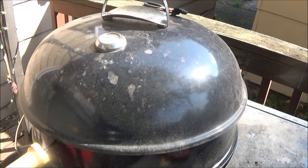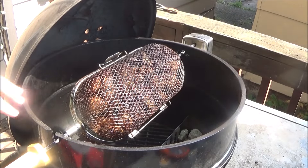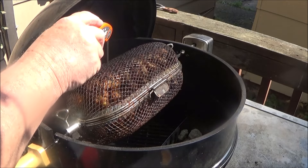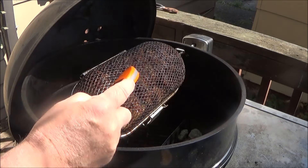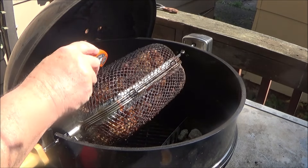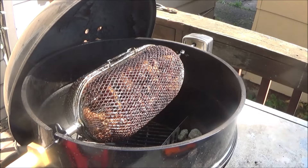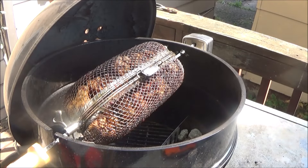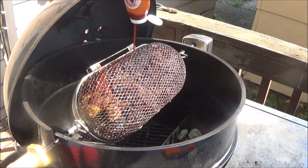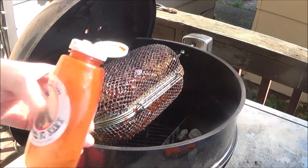Alright guys, been 10 more minutes. We're kind of looking for good color, which we seem to be achieving - getting that nice golden brown color. Let's see if we can sneak a temperature reading without turning it off. 165... 165... 162. Alright, we're just gonna let it roll till it gets up to temperature. It looks like we might need some more sauce - we're going to hit it with a little more sauce and just let that run on down. That's all the sauce Scotty's got, Uncle Steve.